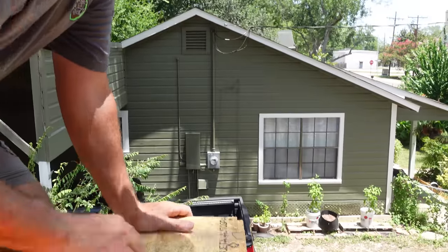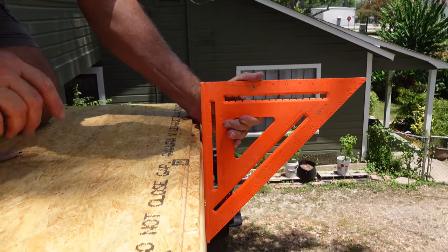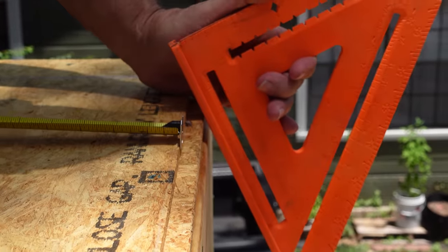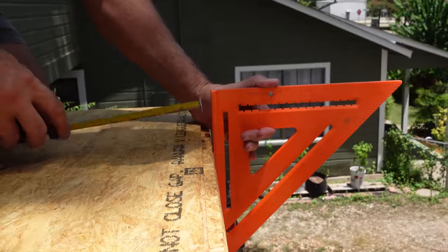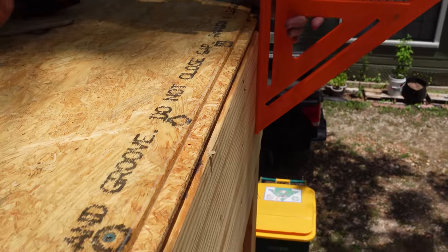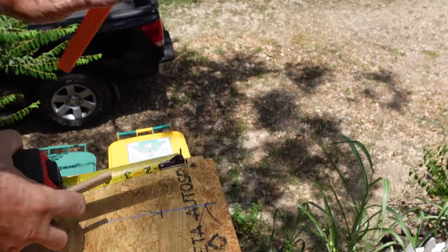We're going to pop our line for the wall at the front of the house, coming straight up from our rim. I don't want to hook here or there because then my layout will be off and we won't be flush with the outside of the wall, which is super important. Let's go mark the other corner and pop that line.